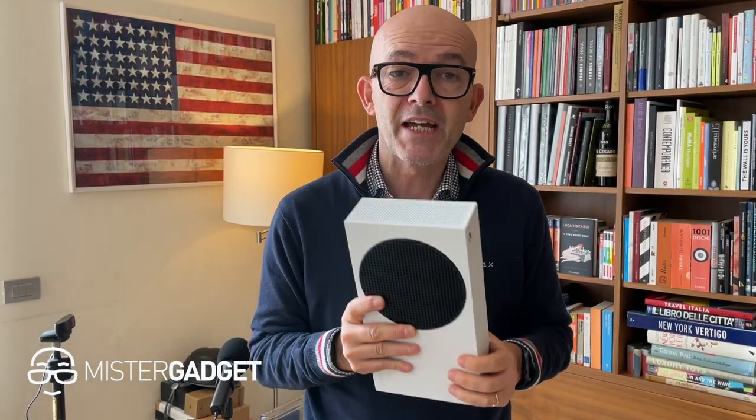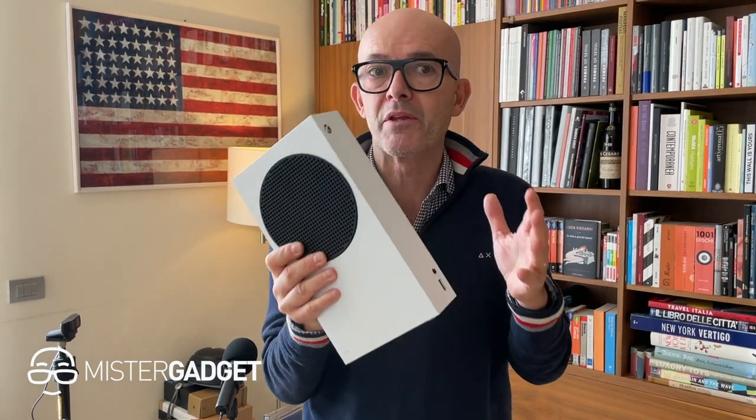My name is Luca from Mr. Gadget, and from Italy comes the Xbox Series S, one of the two Xbox consoles coming out today. But what's new in the new Xbox Series S? Let's have a look.